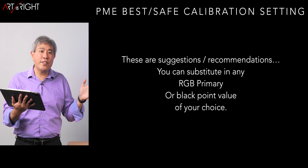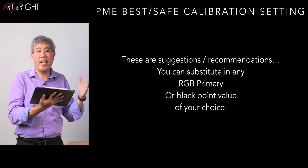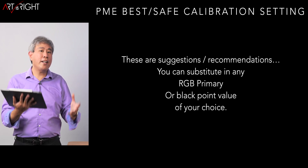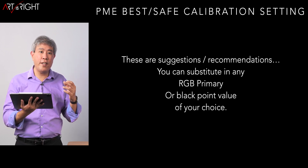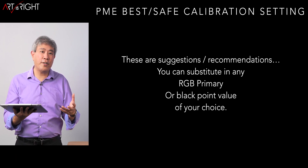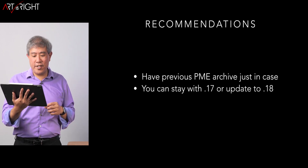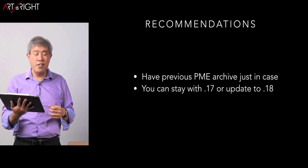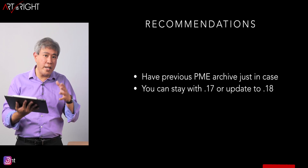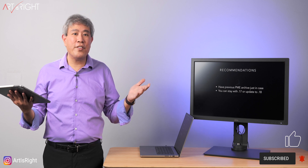All of these are suggestions based on extensive testing. You can substitute any RGB primary you prefer in your workflow — you're not forced to use the ones I've recommended. The black point of 0.3 has been extensively tested across multiple OS versions and SW displays and tends to produce true blacks that scale really nicely without looking muddy. My wrap-up recommendation: download the previous version as an archive just in case, and for now, stick with 0.17. You can try 0.18, but 0.17 remains the most stable version based on my testing. If you have questions, leave them below, give this a like, subscribe and hit the bell.